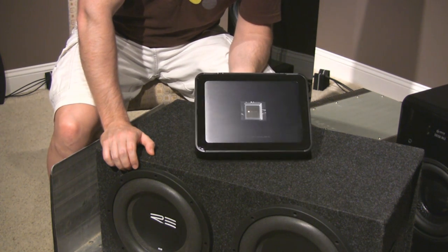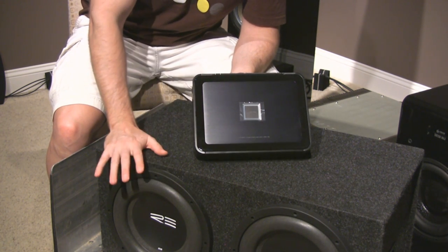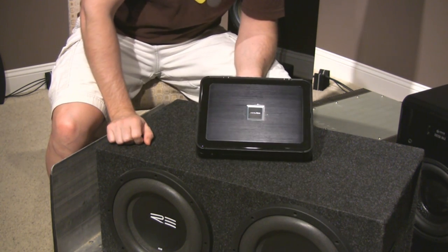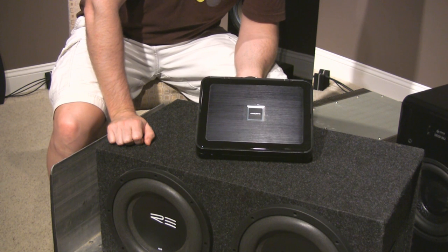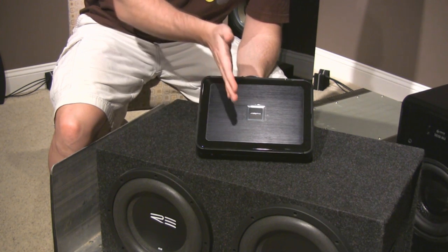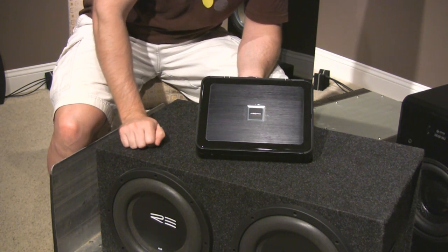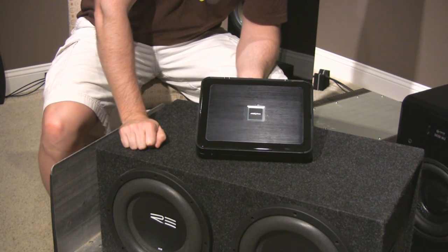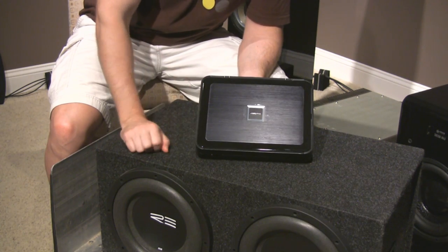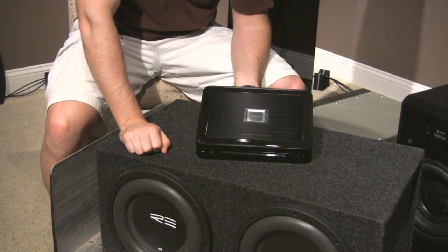I've already got it in my head that if it's not enough power, I'm going to get another one of these — another five-channel. Run one sub off one of the subchannels, one off the other from the other amp. Then I basically have eight channels of amplification that I can split the front component sets and the rear speakers into — one amp for the left channel, one amp for the right channel — and I can get greater separation too. Then I also have two extra channels and I could add a mid at some point into the front sound stage. That's the plan.